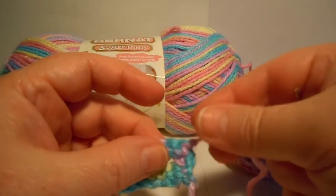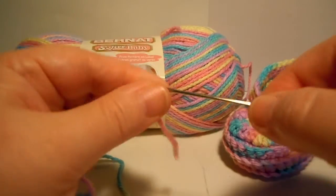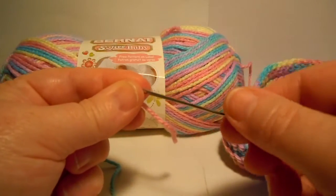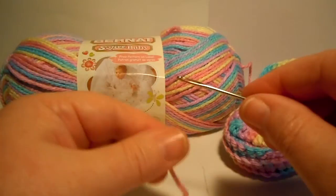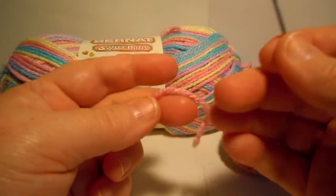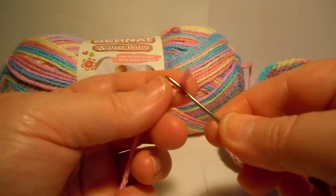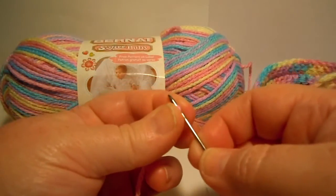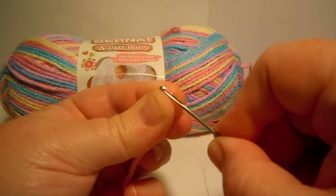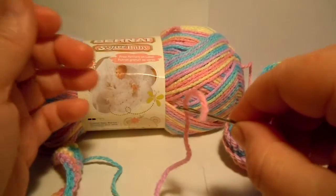To weave in the ends, you get what's called a tapestry needle. It has a little curve at the end of the needle, which makes it easier to do your work with yarn. And it has a good size hole that your yarn can go through. You don't try to stick it through there — it's not going to work. You have to fold it across your needle, squeeze it real tight, and then put that folded part through the hole and wiggle it and it comes right through. It's very easy.